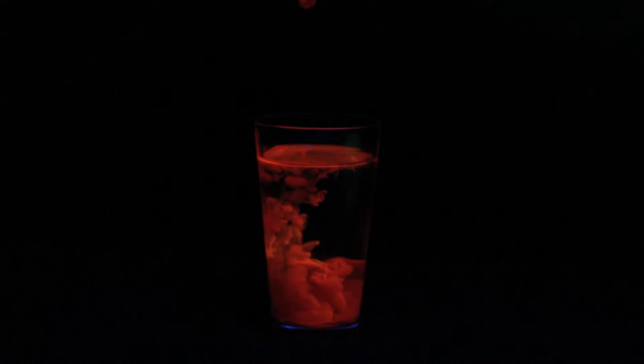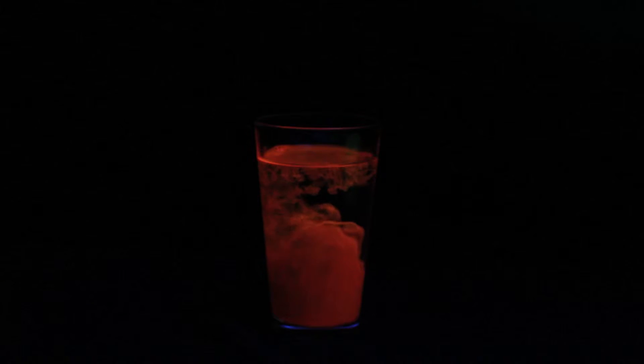Watch this — I got an orange one. Wow. Cool. Oh, that's neat. Look at that. Awesome.